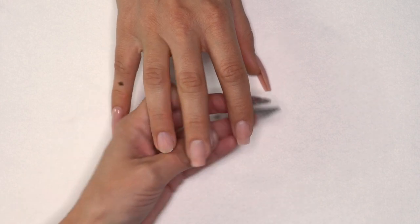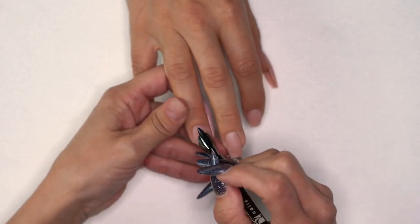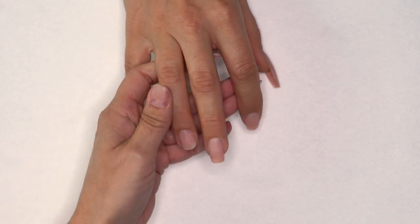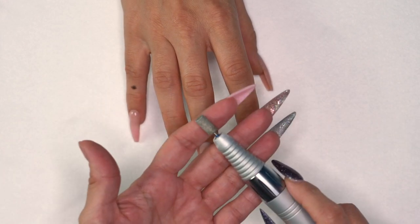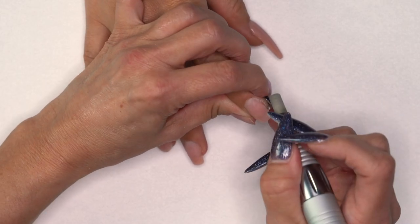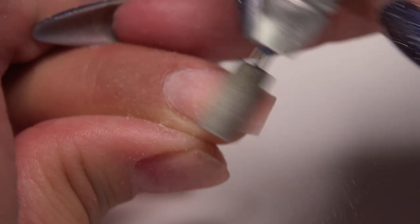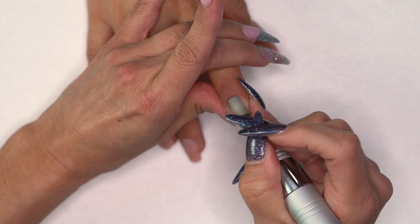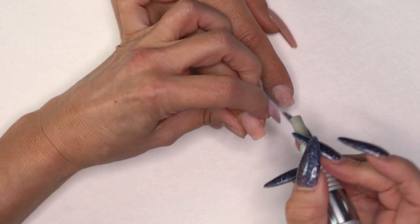These are the three nails we're going to work on. The first thing we're going to do is push back the cuticles. We are going to prep all three nails the exact same way no matter which method you use. I'm going to grab my medium cross cut, or your medium sanding band — whatever you prefer. Pull back that skin, tuck right into that back area, make sure it's nice and clean, then follow through and remove the shine.